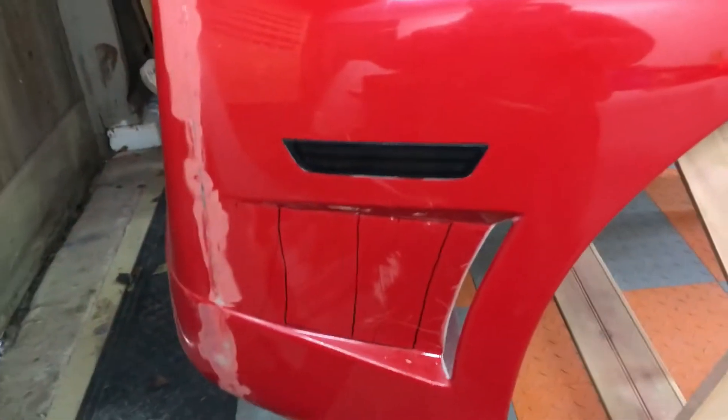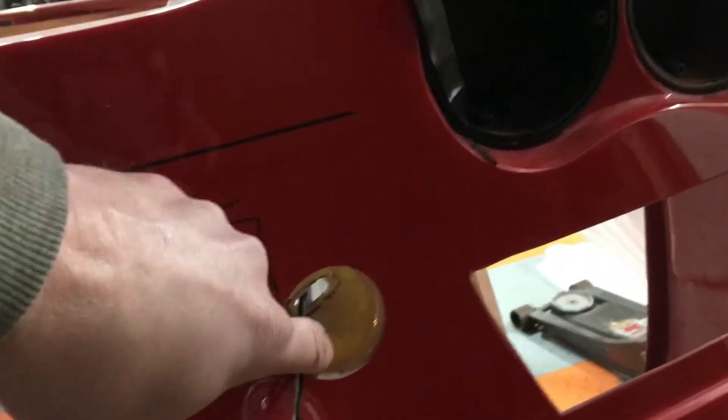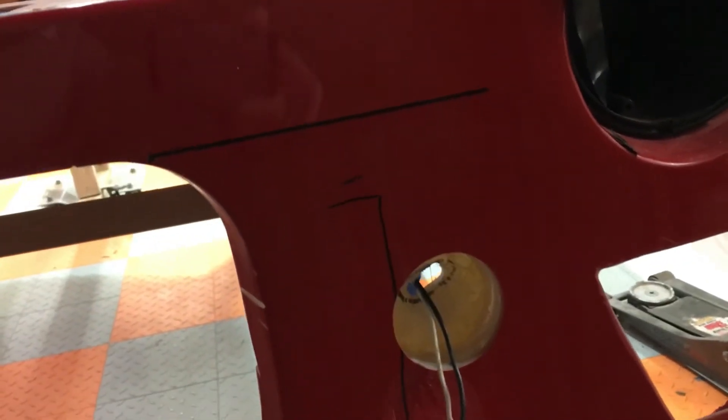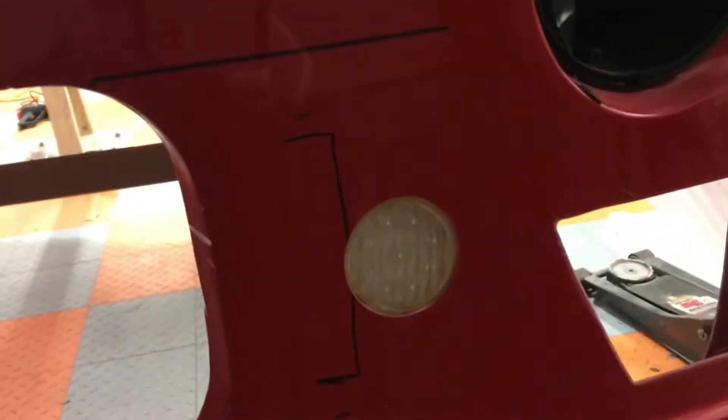I did mention that I was adding some marker lights, and I'll show you the back ones. I do have them mounted — there are some marker lights, and there's another one on the other side. I do have reverse lights as well. They're not completely installed yet, but I had to make the cutouts for them and make some little fiberglass holders for mounting these reverse lights.